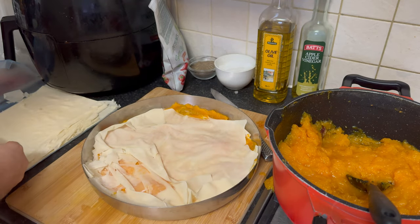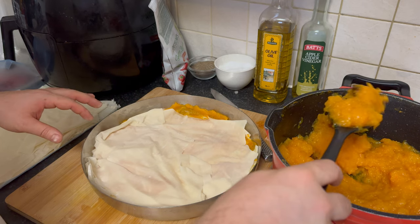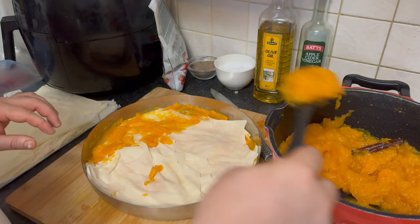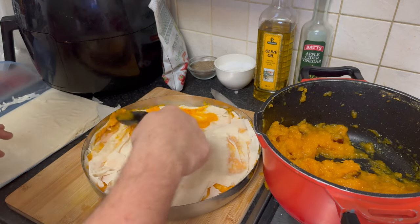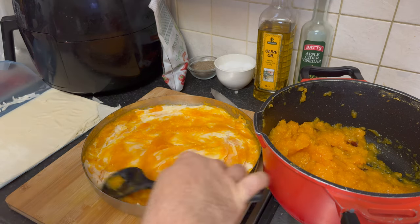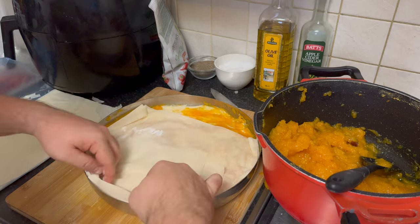There's something special about homemade desserts, and presenting a freshly baked Bulgarian pumpkin strudel adds a touch of warmth and charm to any occasion. It's a labor of love that your guests will appreciate.